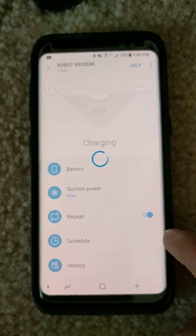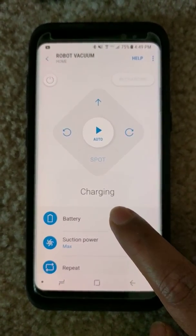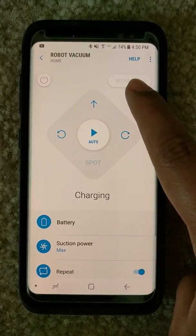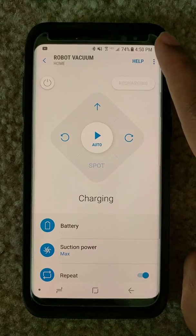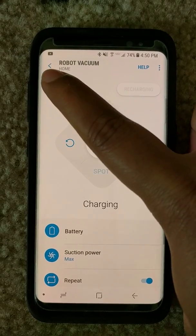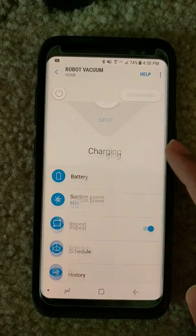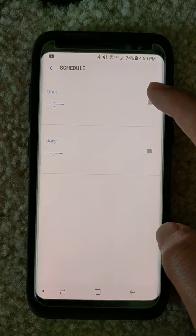You can see the history, which has nothing yet. The battery option is not clickable — it's grayed out — and you can see it's recharging but the button is disabled. There are help, settings, and tutorial options for the vacuum. The power button and recharge button are also disabled while charging.